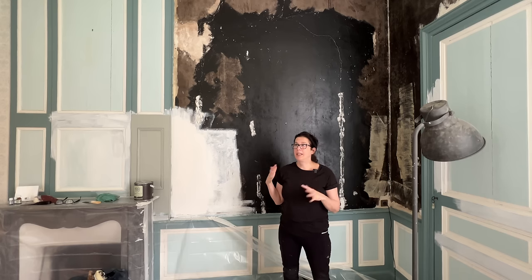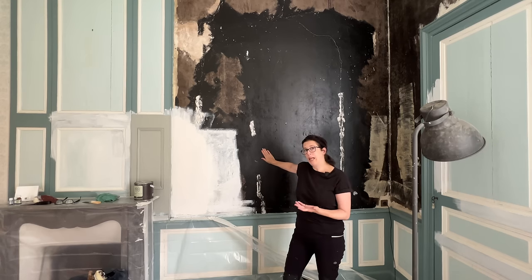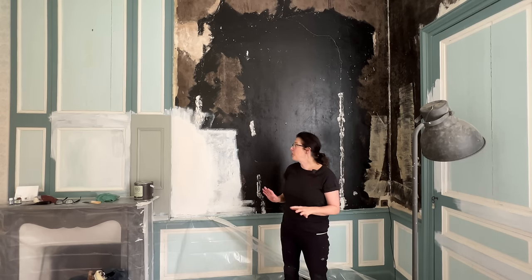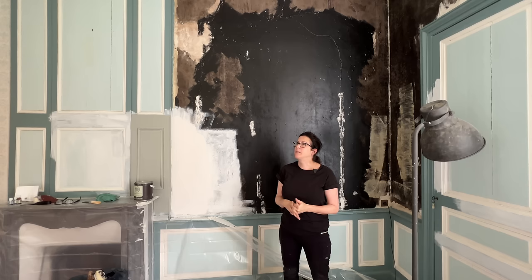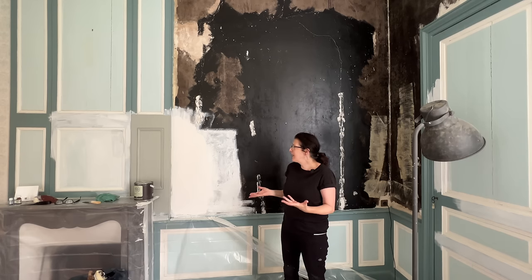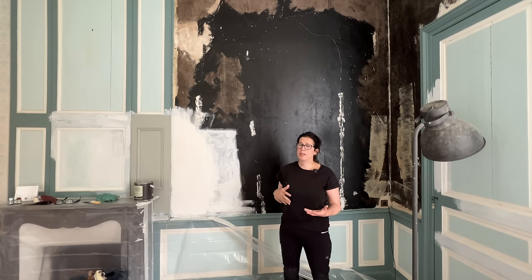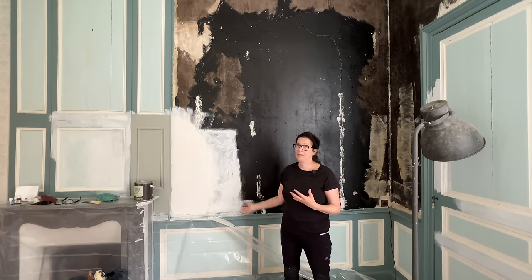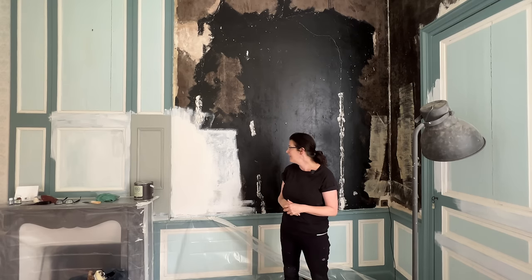There's black paint beneath the wallpaper. As much as I love black, this is a no-go — this is really awful. I wonder what was happening here — maybe this was a sex den. There are a few repairs that need to be made to the walls, and then I have the pleasure of priming and painting over all of this black. That's just going to be an extra pain.